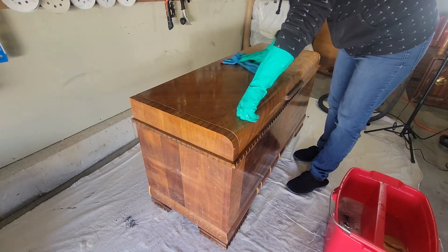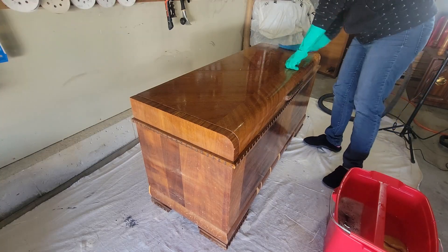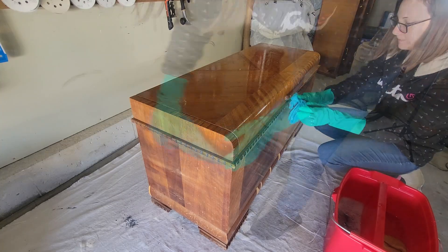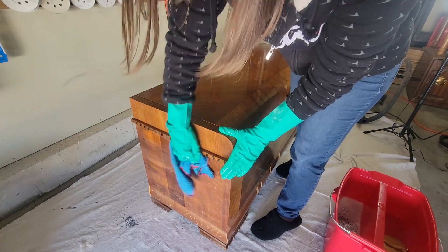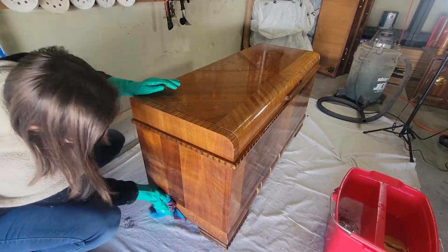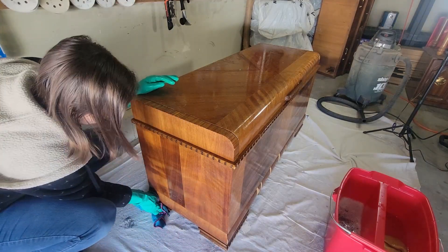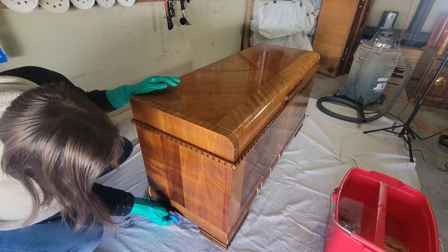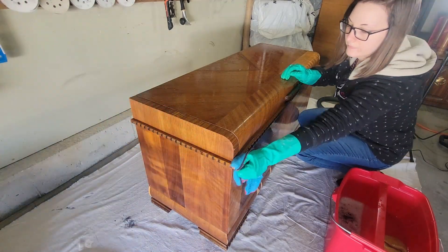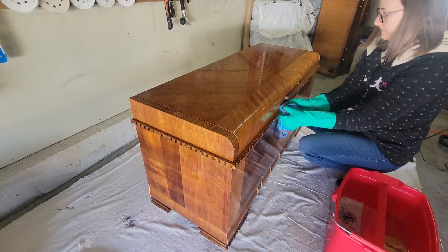Sorry to all the wood lovers out there — I am saving a little bit of the wood grain, but there's a lot of chipping veneer and I just don't have the skills to replace it and honestly don't really want to. So we're gonna paint it. I'm doing kind of a simple triangle design. I don't usually do designs — I'm more of a simple clean style — but I decided to try something new since I'm keeping this, to go out of my comfort zone and try a color and a new product.